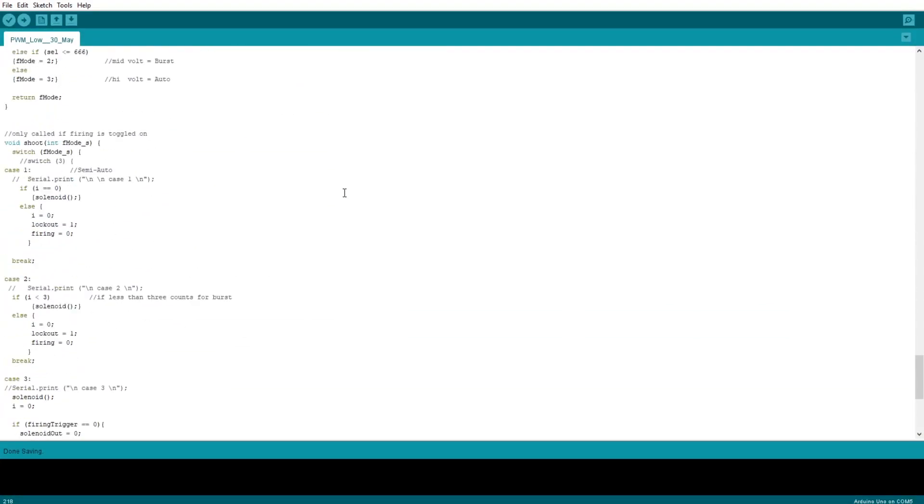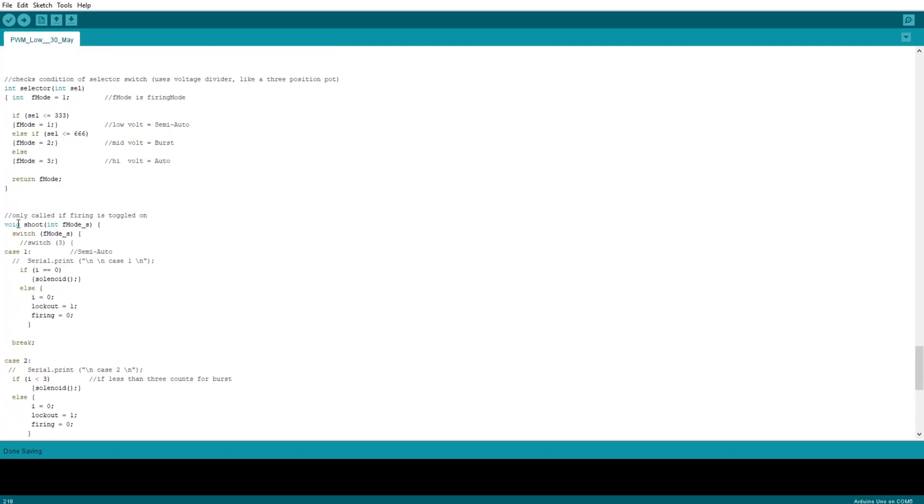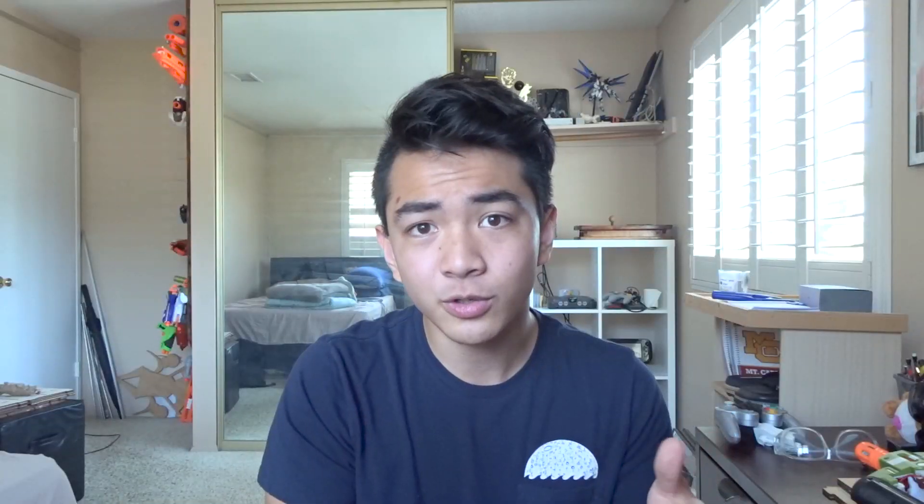Editing the firing modes is the easiest part — it's all done through the code. This all relies on being able to use a microcontroller. You could do it without one; my earlier prototypes were using discrete logic. But using a microcontroller board like an Arduino makes it so much easier to tune, or in my case, to fix your mistakes.